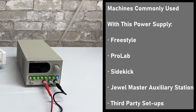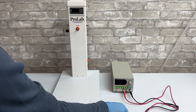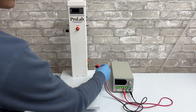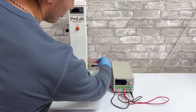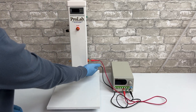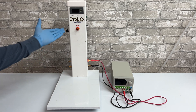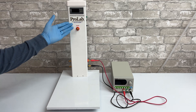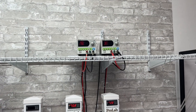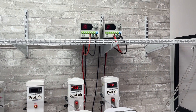Here's a list of the most common machines that the power supply is used for. To set up the power supply with the ProLab, get the red and black cables and put them in the colored ports. They can be plugged into either side — it doesn't really matter. Typically the other ports are not used because they are for accessories. The ProLab comes with power supplies, but you can purchase one separately if you want.